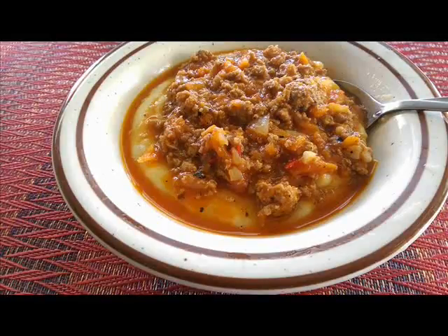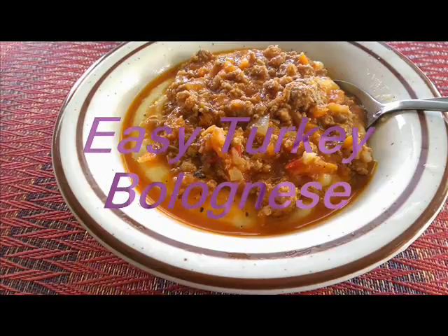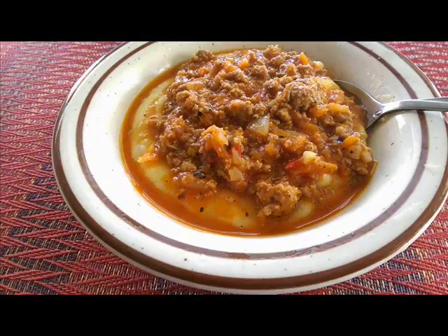Hi guys, welcome to my channel Eat Like a Capricorn. Today I'm going to show you how to make my go-to turkey bolognese sauce. This sauce is quick and easy to make using simple everyday ingredients and it's also budget-friendly. Let's get started.